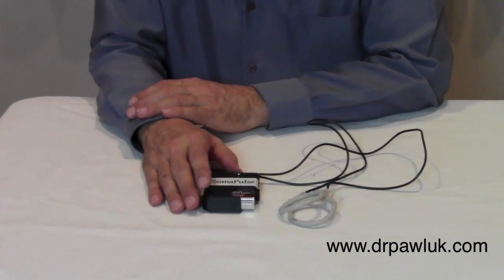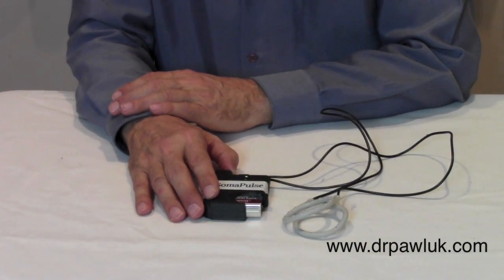It's engineered for portability — battery operated, easy to use, and not that expensive.